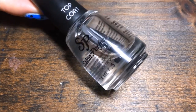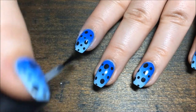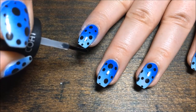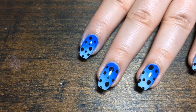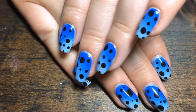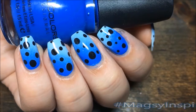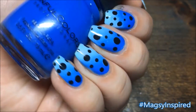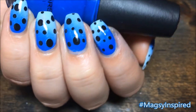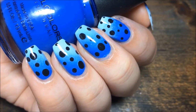Once that's dry, finish everything off with your favorite top coat — I use Salon Perfect. And that's it! I hope y'all enjoyed this; I really like the way these turned out, they totally remind me of those tree frogs. If you get inspired, use the hashtag 'magazine inspired' on Instagram so I can see. If you like this video, give it a thumbs up, hit that subscribe button, thanks so much for watching, and I'll catch you guys next time — bye!